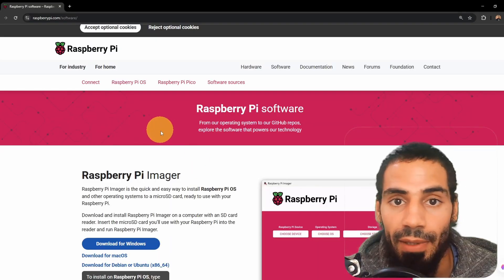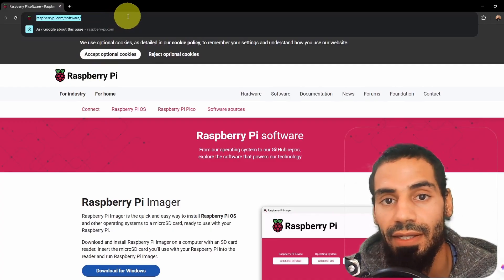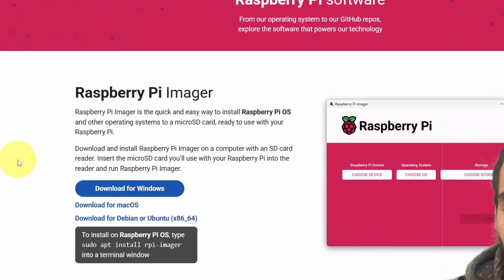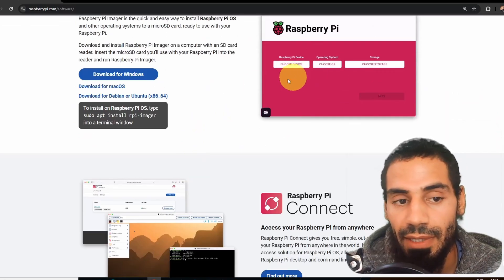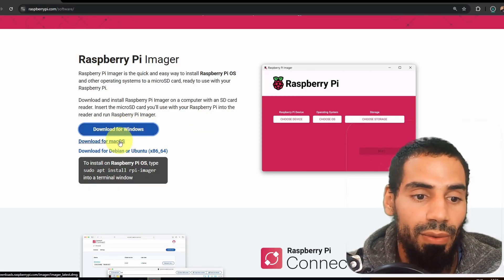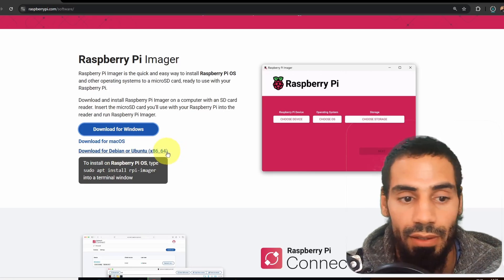First of all, we need to open up a browser and go to raspberrypi.org/software. You're going to find all of the links under the video description. Here we are going to download a software called the Raspberry Pi Imager, which is going to allow us to burn the operating system to the micro SD card. I have a Windows machine, so I'm going to select download for Windows, but you also have the option for macOS or Ubuntu, which is a Linux distribution.